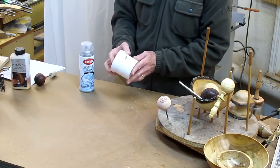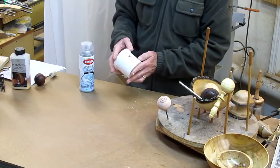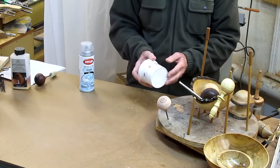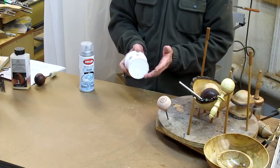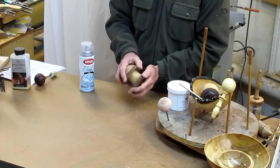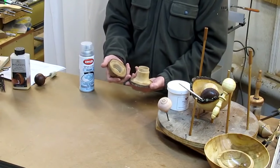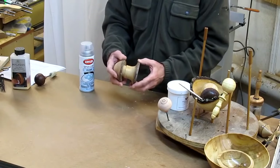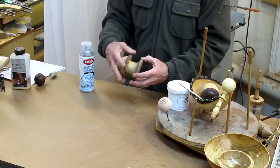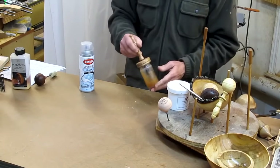Another finish I just started using occasionally — I'm not sure if I like it — is Mahoney's oil wax finish, a very matte oil-wax finish. I think it's good for salad bowls or items you want to finish quickly without needing a shiny result. An example was this little threaded acorn mushroom box out of Bradford pear — I just rubbed it on on the lathe by friction because I wanted it to dry instantly and didn't need a shiny finish.